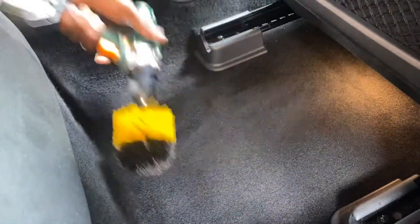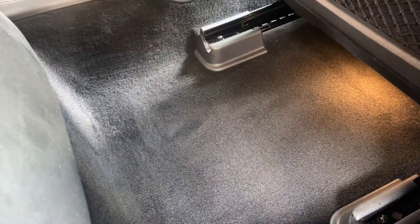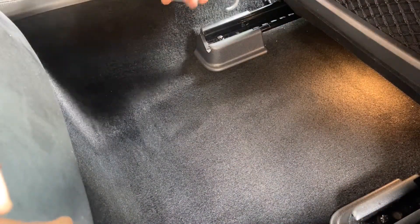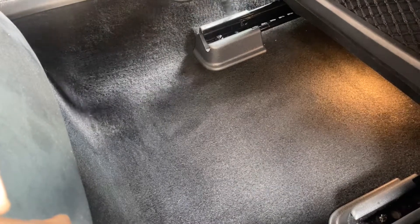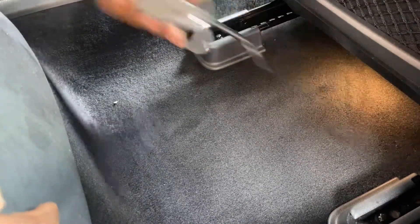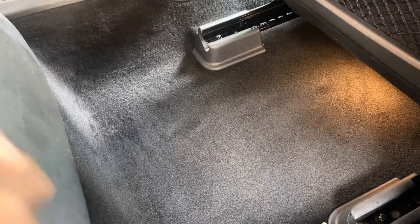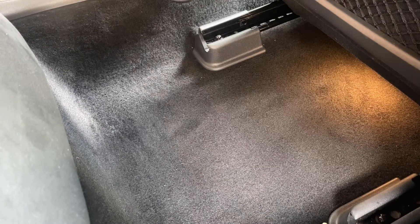Because the interior wasn't really that dirty, there was no need to remove the seats. So I opted to use a blow gun just to blow out the dirt in all those hard-to-reach areas. This is actually quite a handy piece of equipment — if you are an aspiring detailer, you need this in your arsenal.